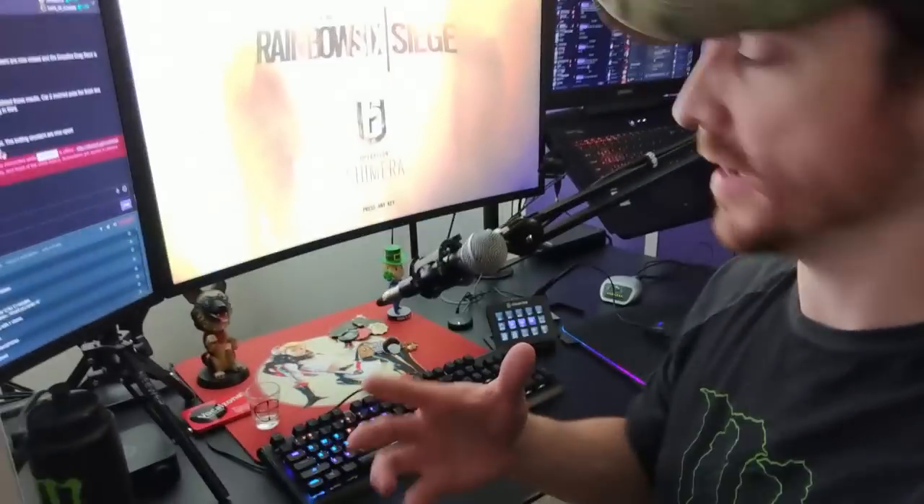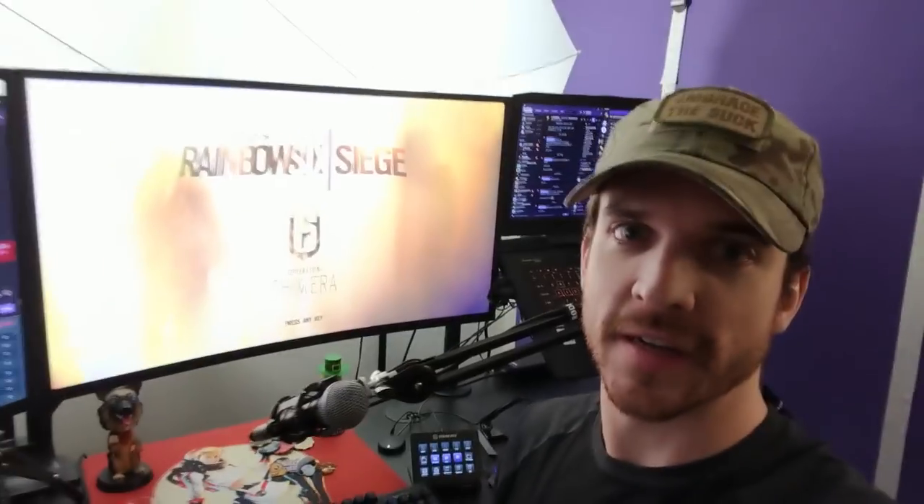Hey dudes, it's PungieStick. We haven't done the vlog thing in a little while. The reason I'm making this video is because I've got what I think is a pretty cool setup now as far as dual PC setups go.